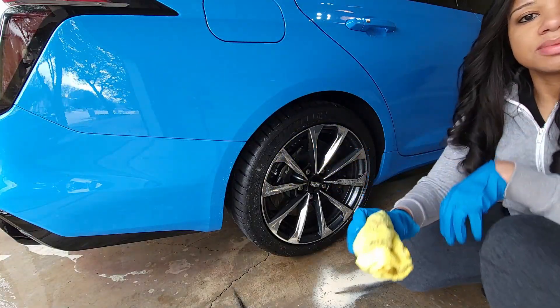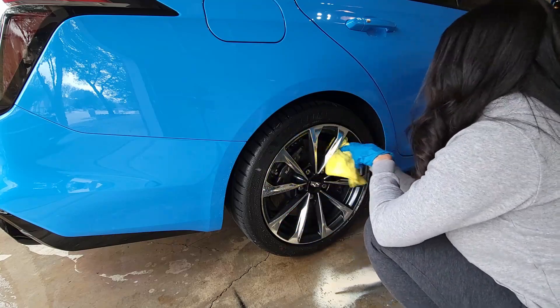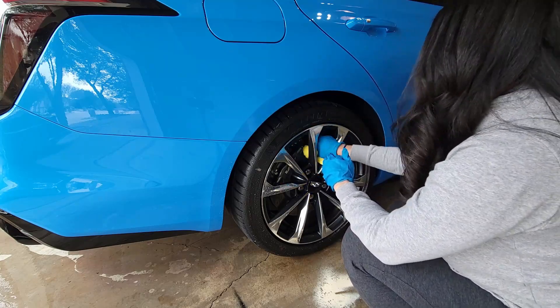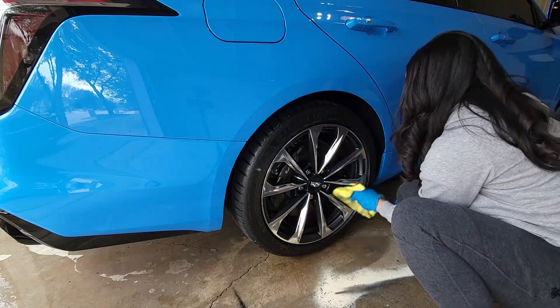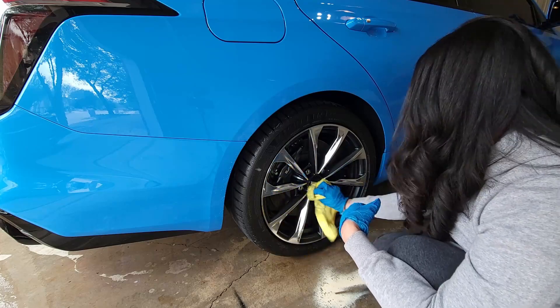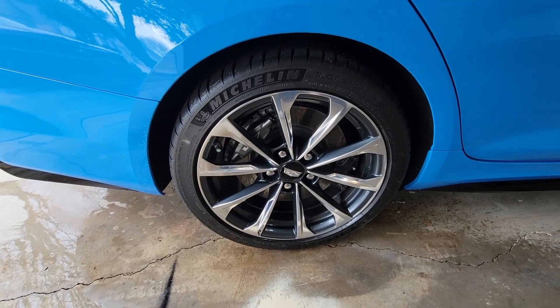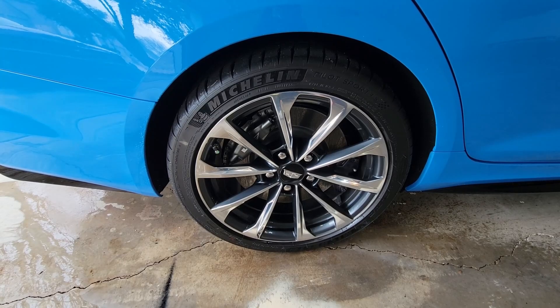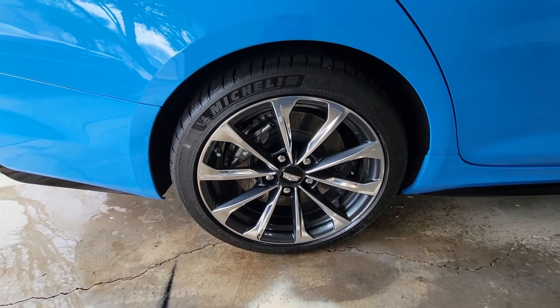Now time to dry it off. I'm going to finish the other wheels while I'm out here - I just wanted to get this out to y'all real quick. Do some maintenance work on it, get it looking right. I got water all over my camera but as always I appreciate y'all for tuning in, and until next time, peace.